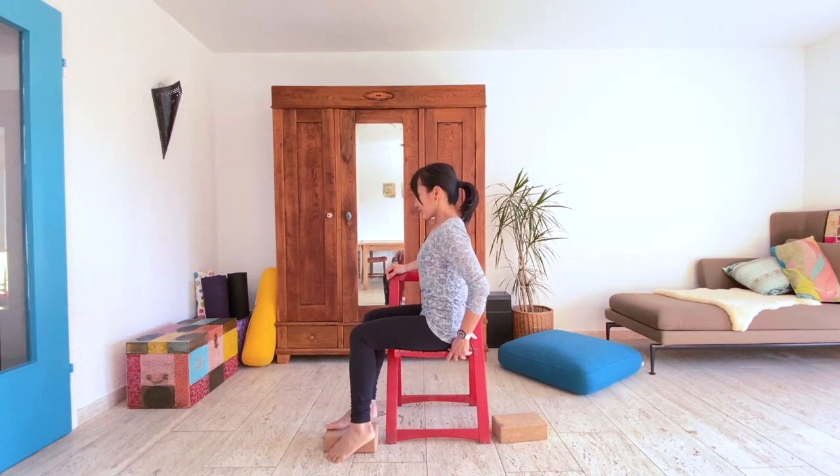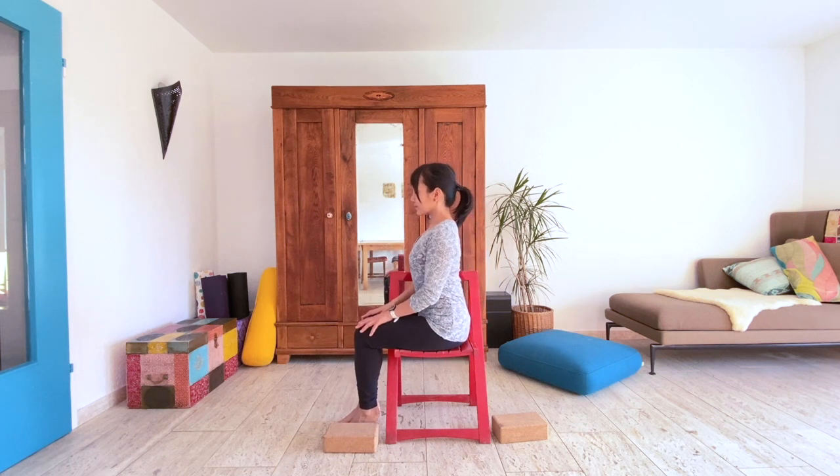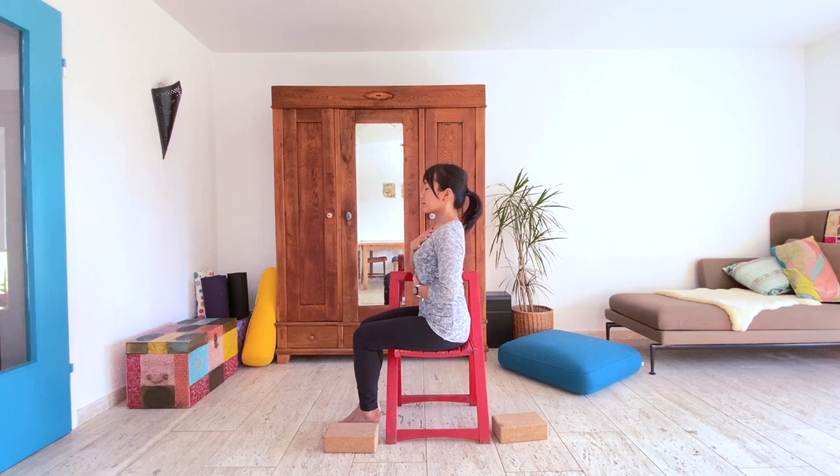Are we ready? Let's begin. Let's bring the legs together and take a moment to begin the practice with intention. Bring one hand to the heart and the other on the belly, and just slow down the way you breathe. These next few minutes are yours. Nothing else matters but the breath, your body, your mind, and all of these coming together to find the flow.